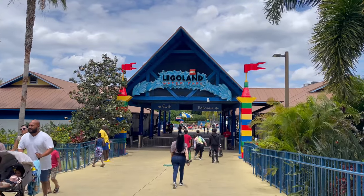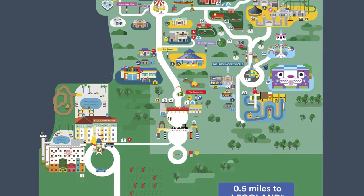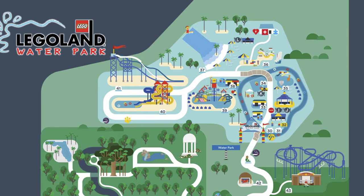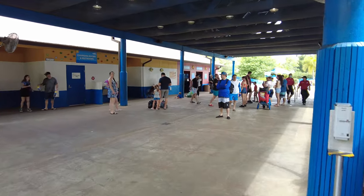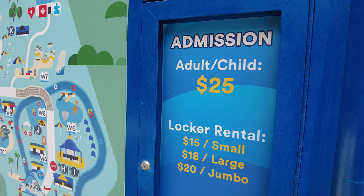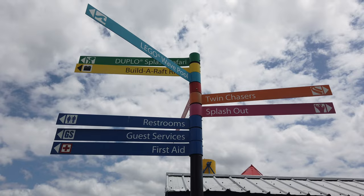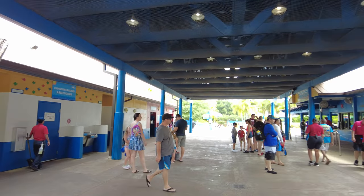The Legoland Water Park is a separate add-on attraction of Legoland Florida and is located in the very back of the park. There is currently no outside entrance, so the only way to visit is by adding it on to your day ticket. The cost of adding the water park is $25 per person and you can add it on while buying tickets online or even while you're at the park.